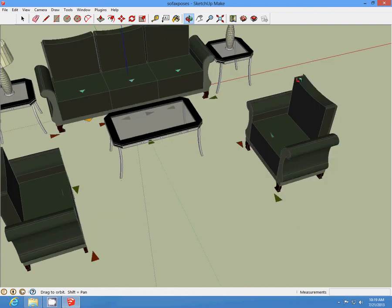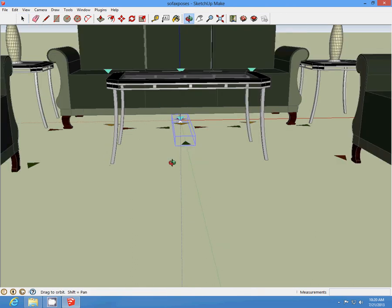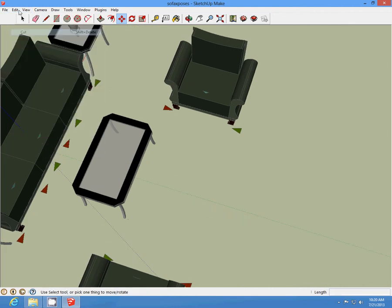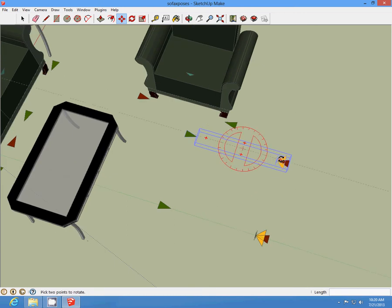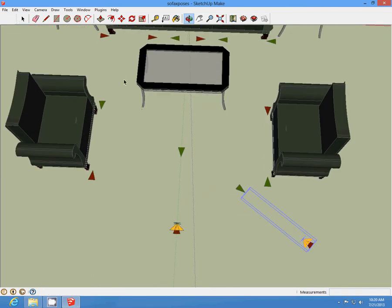I'm going to slide where I need it. Rotate and then just cut and paste in place and slide down over. Make sure the arrow is straight and rotate and slide it. And rotate.